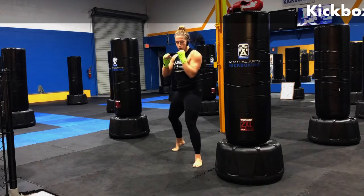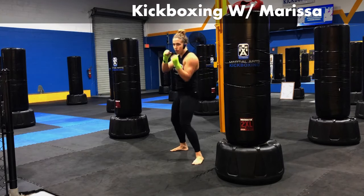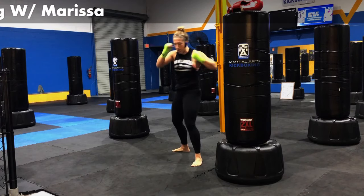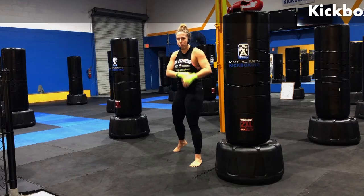Let's add the cross. Jab, cross. Getting that nice shoulder turn. That hand rotates over. I'm getting that full extension. I'm engaging my body. Let's add in that hook. Jab, cross, hook on that left side. Elbow behind the punch. Getting that nice whip with that front hip.